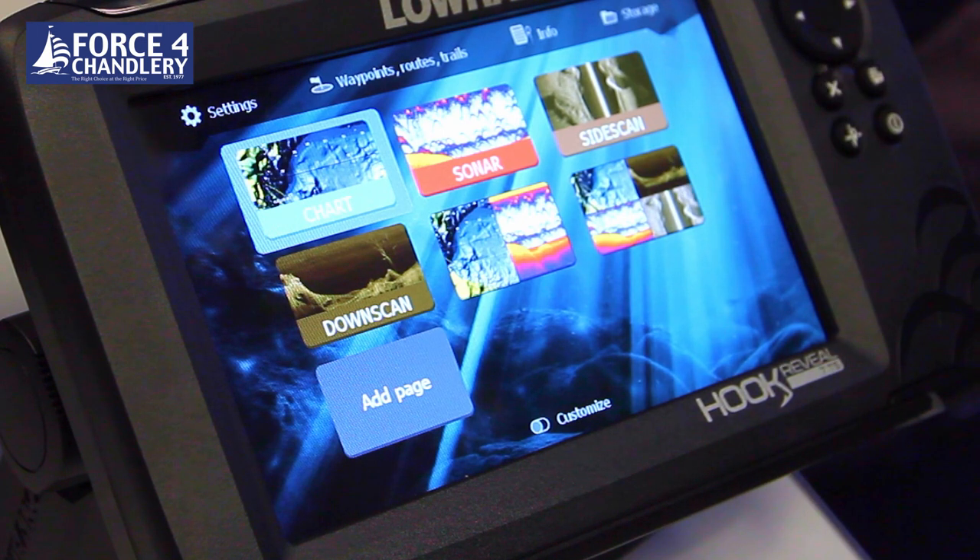That is a brief look at the setup of the Lowrance Hook Reveal 7. It's fairly simple to use straight out of the box.